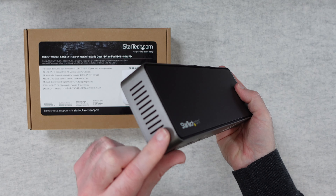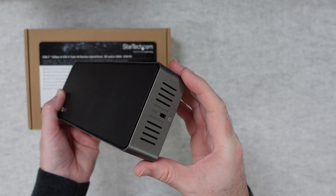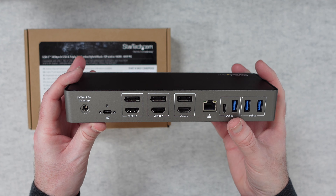Looking on this end here there's just some ventilation. This end here has just got a Kensington lock to tether this down to a desk if you need to. And then this is where all of the ports are, the main ports.